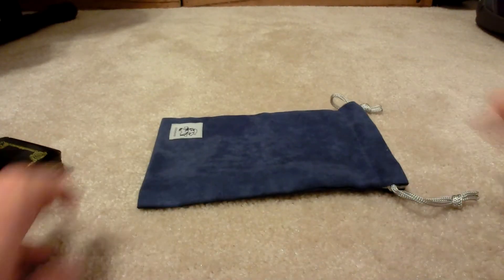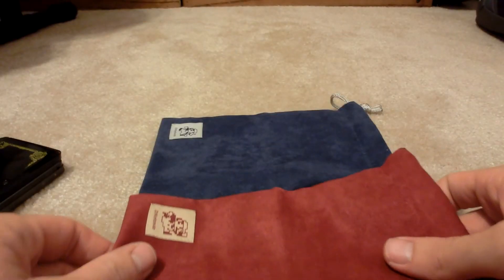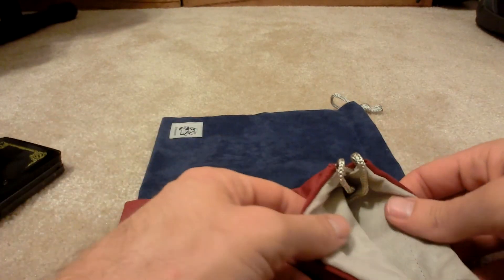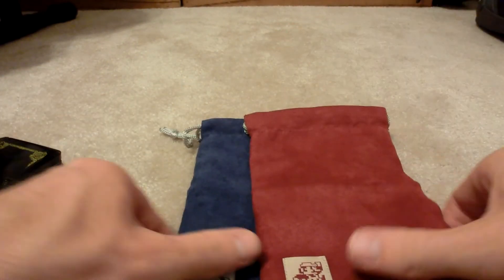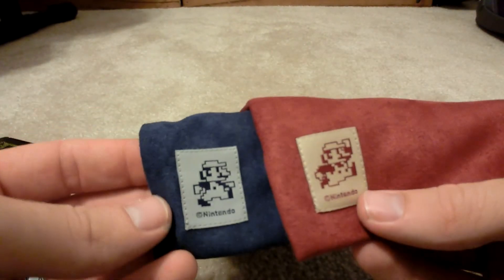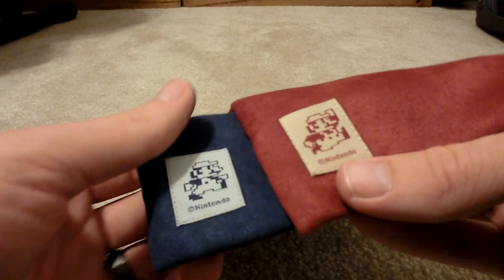So there it is, 250 coins. It also comes in red — red's the exact same, you got the gray there. The only difference, besides the color, is the Mario's: the blue is silver and the red is gold — a little gold tinge to it.